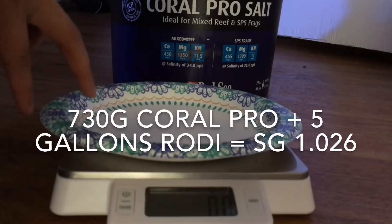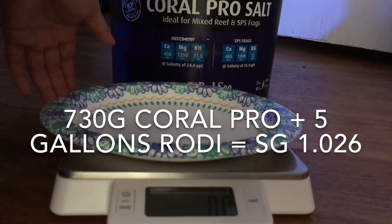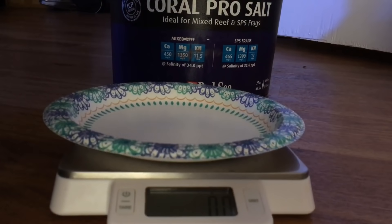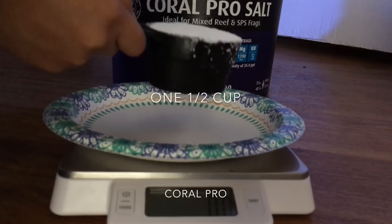According to him, 730 grams exactly with five gallons of water comes out to a salinity of 1.026, or specific gravity to be more correct. Normally I use a little bit less than five gallons of RODI water — it's about four and three-quarters — so let's get to it.